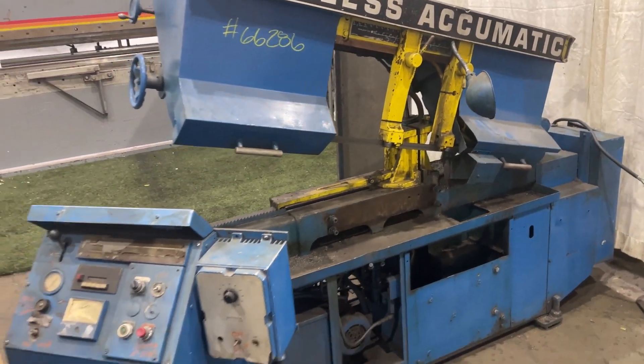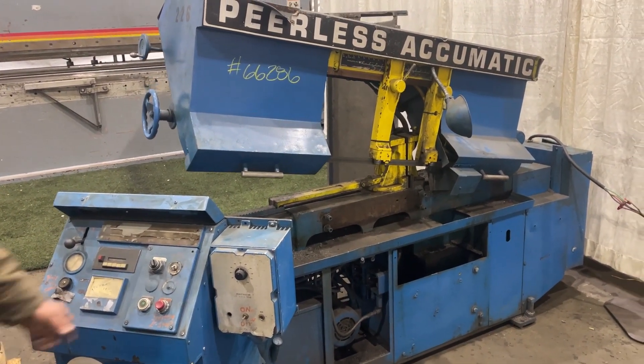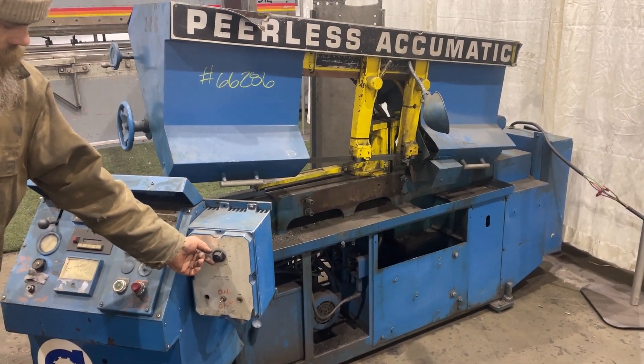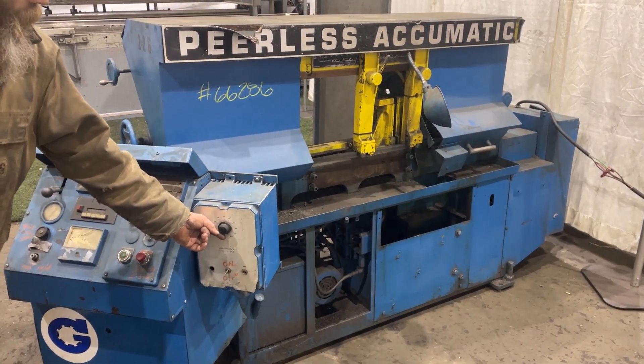Here's the Acrobatics Horizontal Bandsaw. Feeding down. Blade speed increase. Blade speed decrease.